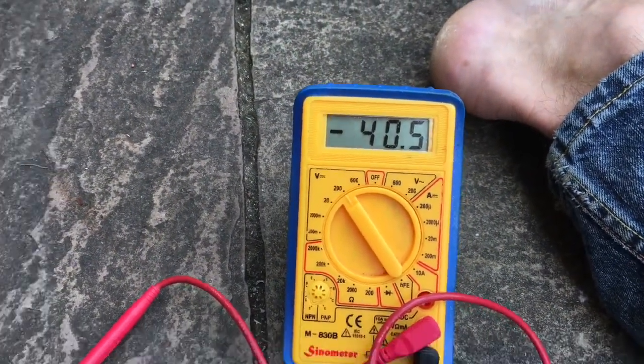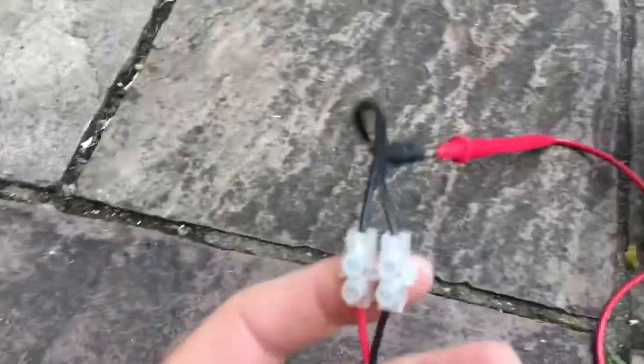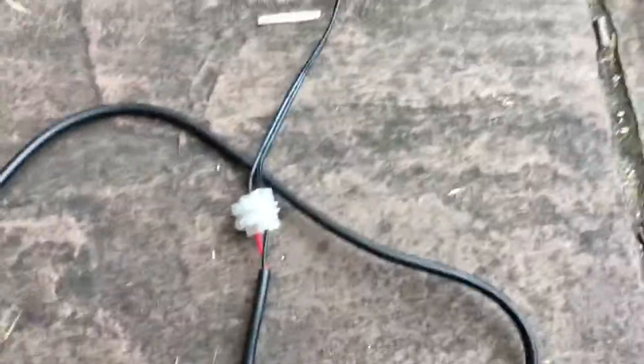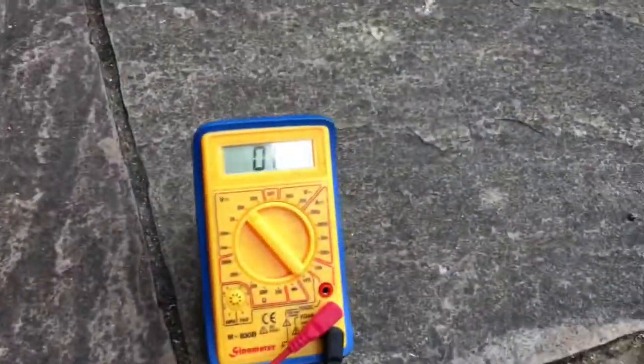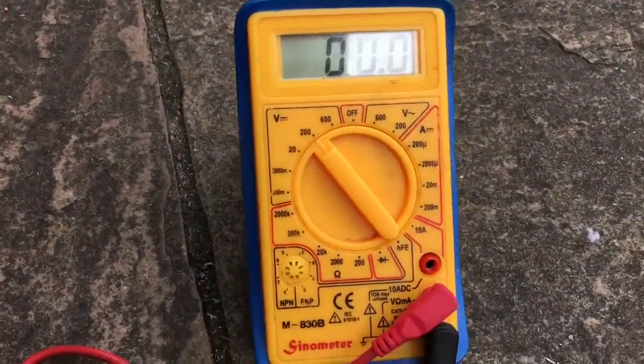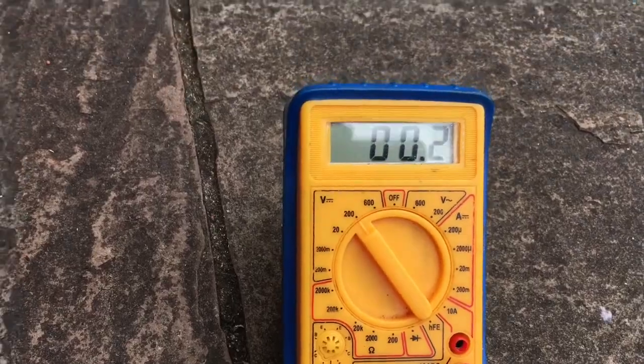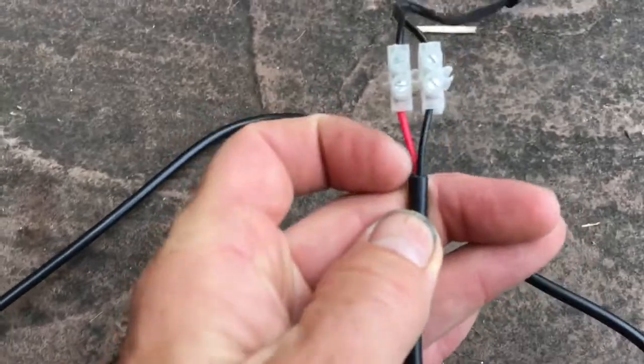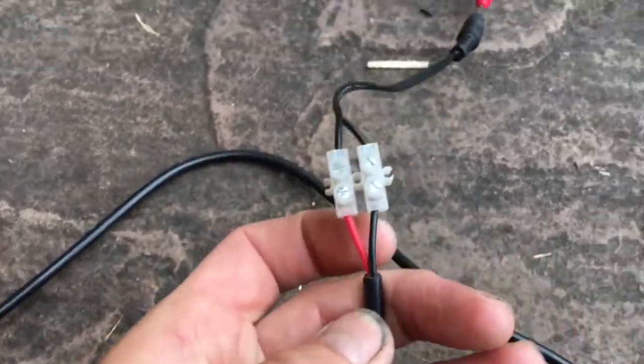It's not — it's negative — which basically means I need to switch those two wires around. Swap the wires around, and now when we do the test, voltage is positive. All you've got to remember is the white wire — the bit with the white line — goes to the red, and the black goes to the black.